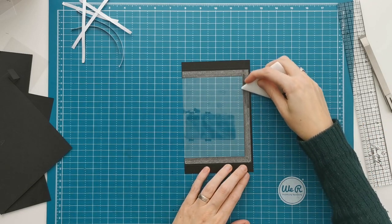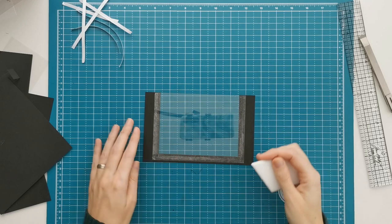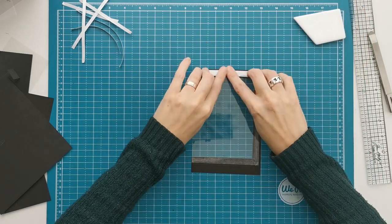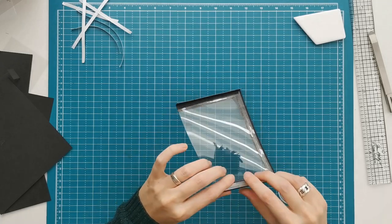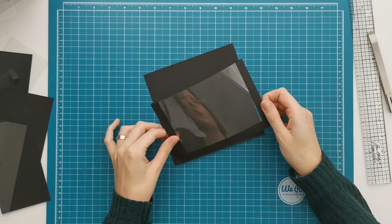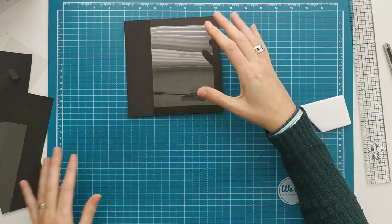Then carefully burnish. The attachment again is the same — on top of piece A. Here you do want to have the edge with the frame, with the half inch frame, lining up with the edge of piece A. That's how you are going to place it.